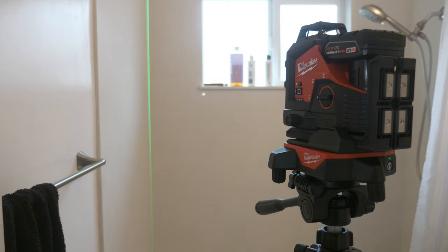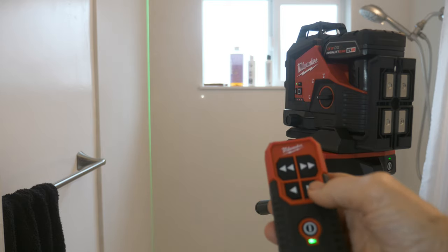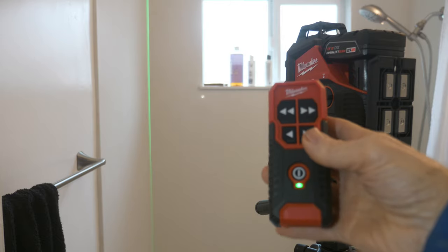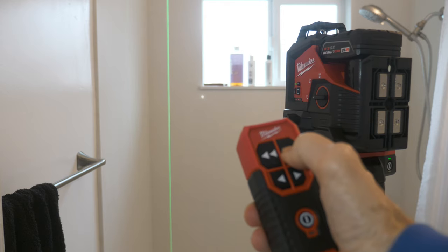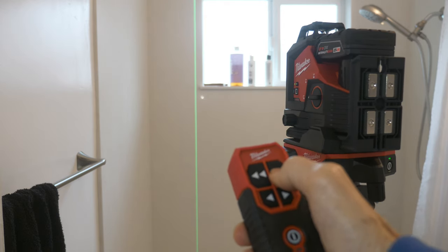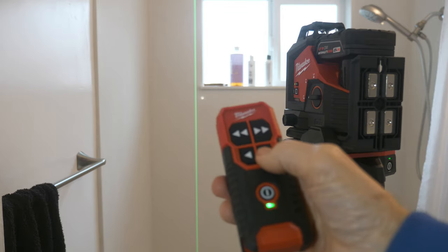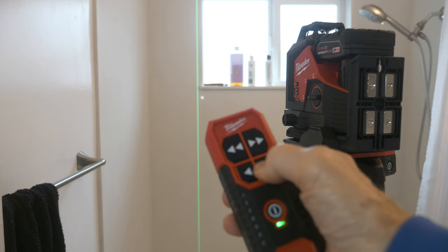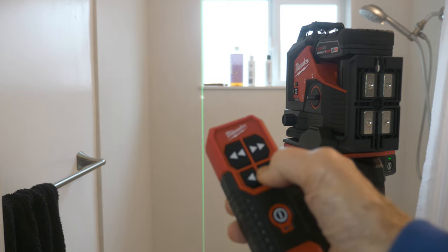What happens is you use this remote right here. It's got the double arrows and the single arrows. The double arrows are for moving the line quickly — see how it's moving quite quickly. Now let's check out the window. I'll get it close with the double arrows, and then I'll go with the remote to the single arrow. See how slow it goes — it's a very accurate way to do it.